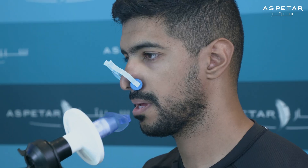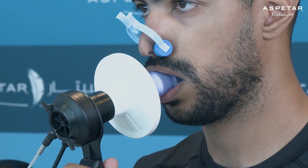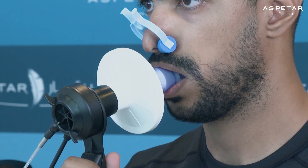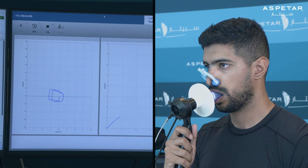To perform the forced vital capacity, you will wear a nose clip and insert a mouthpiece connected to a metabolic cart into your mouth. The mouthpiece must have a proper seal so that air does not escape. Once the mouthpiece is inserted, you will take three to five breaths as normal.